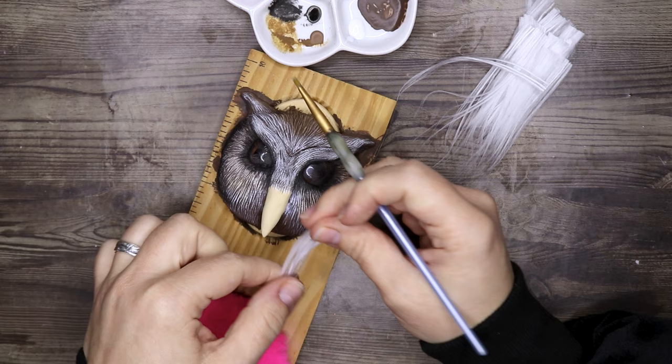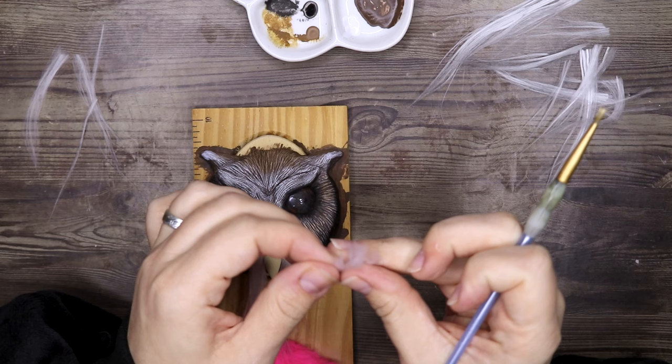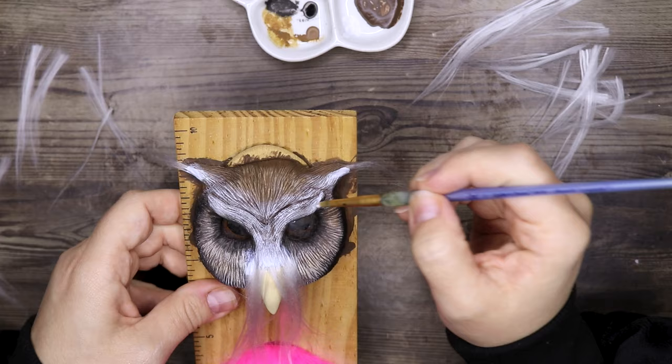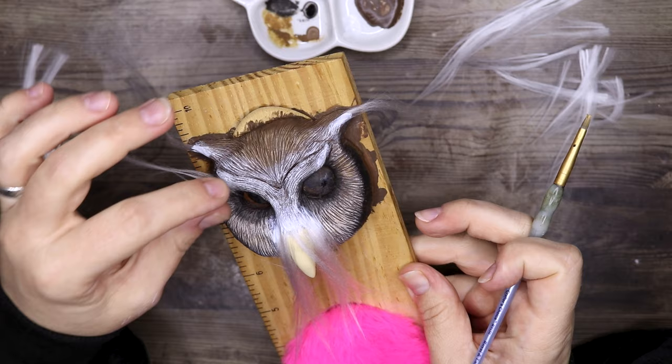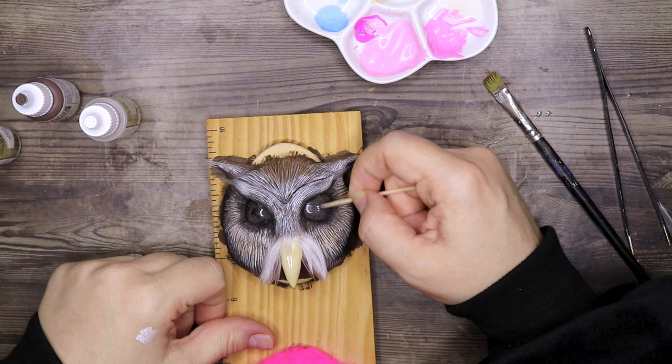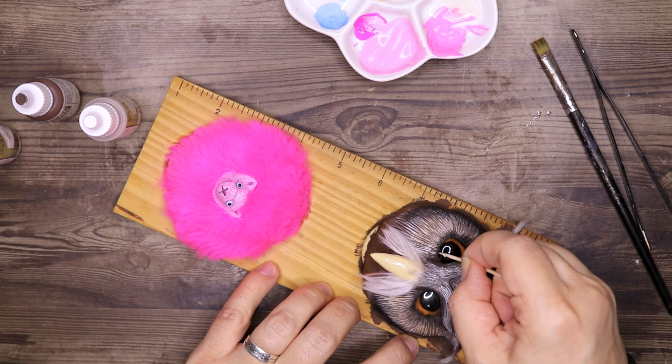I'm not sure what happened in my thought process in this video — I completely forgot to do the banners with the names. Usually I sculpt the faces, bake it, then sculpt the banners and bake it again. But instead I went straight into painting and adding the yarn and fur, and completely forgot about the banners. We'll get to that later.